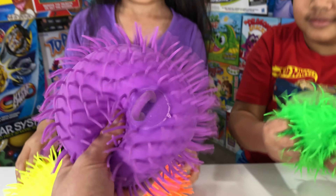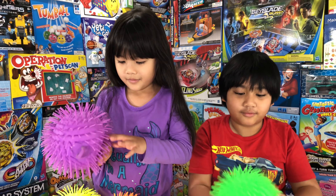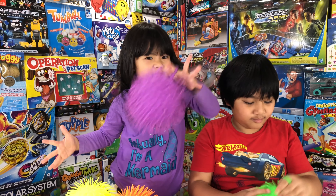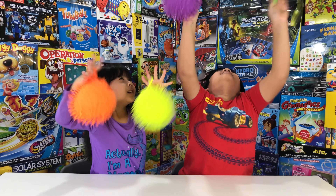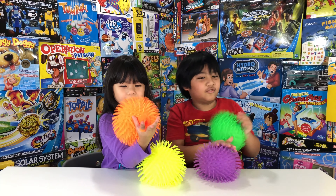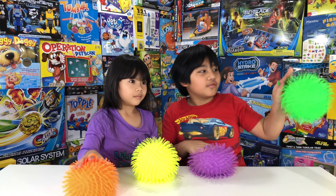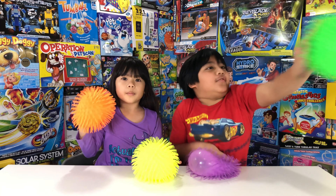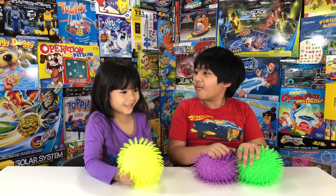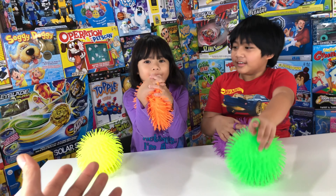It's purple and it looks like your shirt color! Oh yeah. How about we put it on the finger and then you can bounce it. Put it on the finger — okay! Bouncy, hairy, and squishy, stretchy too. What about we squeeze it? Oh yeah!